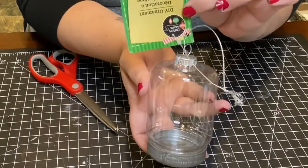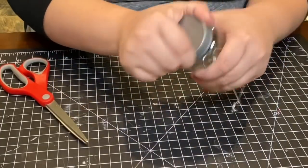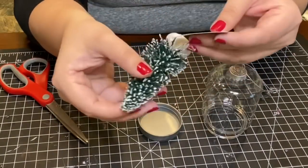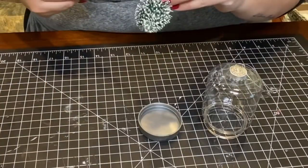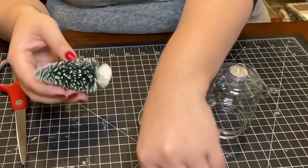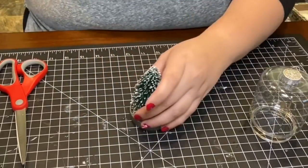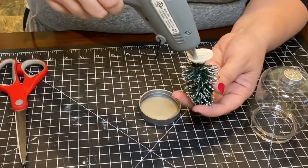Moving on to ornament number three, I used the mason jar ornament also found at Dollar Tree. I unscrewed the cap and added a little Christmas tree I found at Walmart for 86 cents — it was a bit smaller than the one at Dollar Tree and fit perfectly inside the mason jar. I kept the base of the tree on to hot glue it onto the lid.